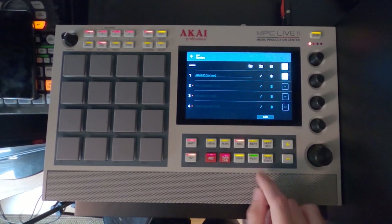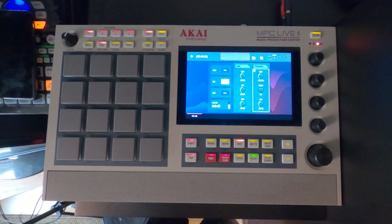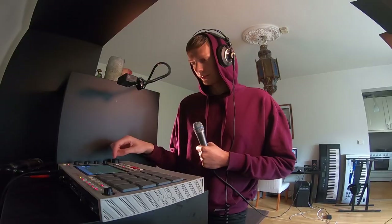First effect in the chain is a kill EQ. I'm killing some lows and some highs, and I'm also fiddling around a little bit with the frequencies here. Let's add the next one.